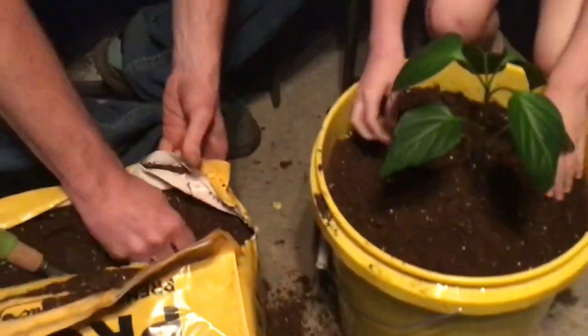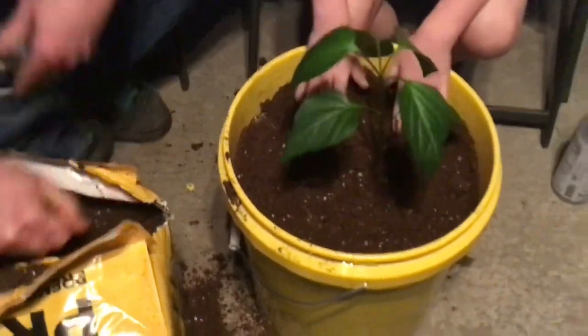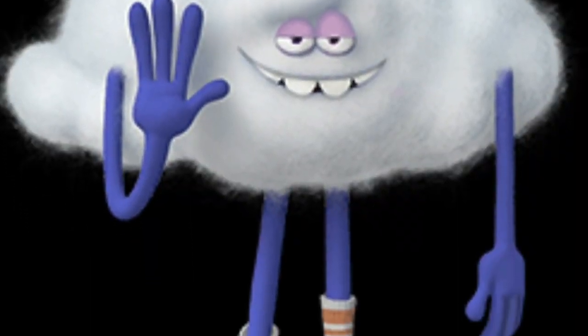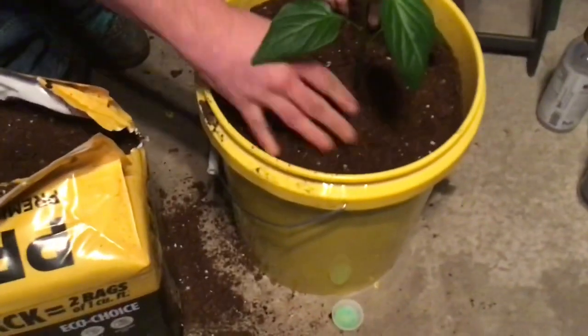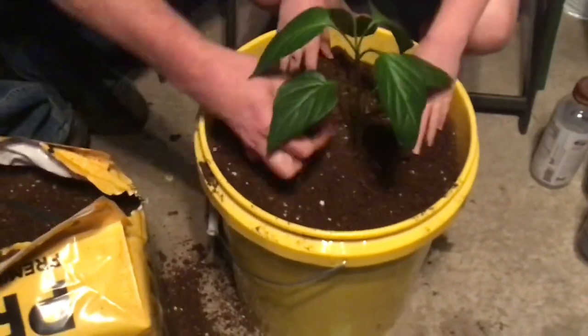Once you break up the clumps it's really light and fluffy. This pepper plant is going to love this new environment — it's going to be so happy. It feels like a cloud, like cotton candy, like a sheep's wool that's been brushed.